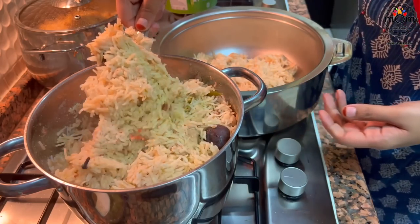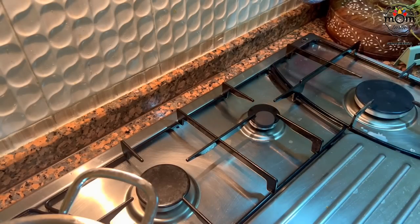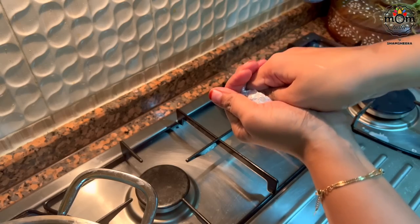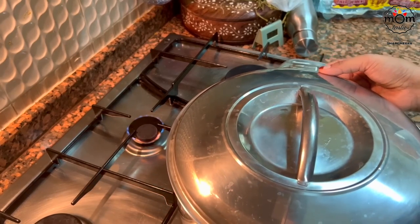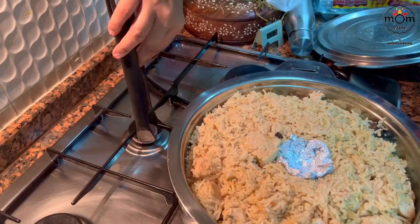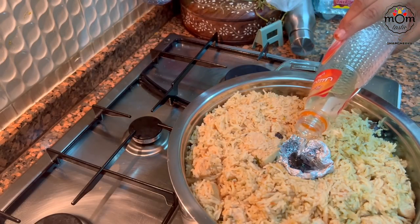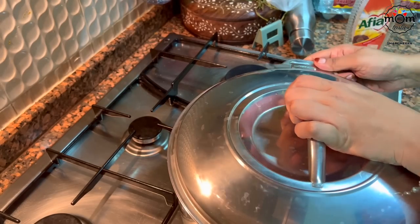I transferred the rice in a casserole so that it stays hot. To give the rice a smoky flavor, burn a charcoal piece and place an aluminium foil in the center.